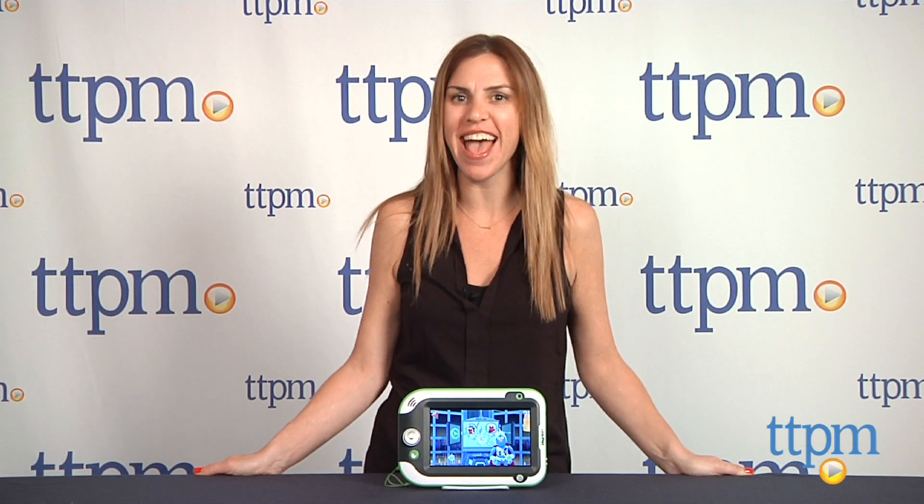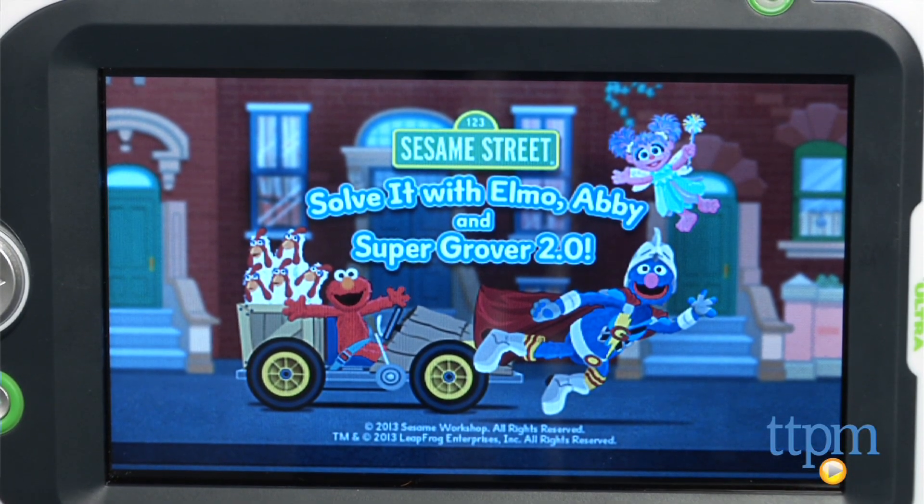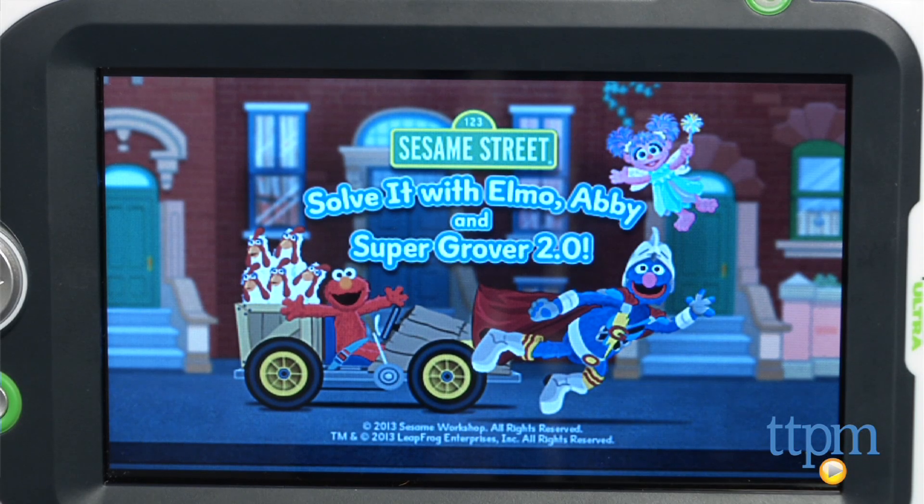Hi, I'm Tammy with TTPM. Sesame Street fans can unleash their powers of observation and investigation to help their favorite characters with the Solve It with Elmo, Abby, and Super Grover 2.0 learning game for LeapPad's learning systems.